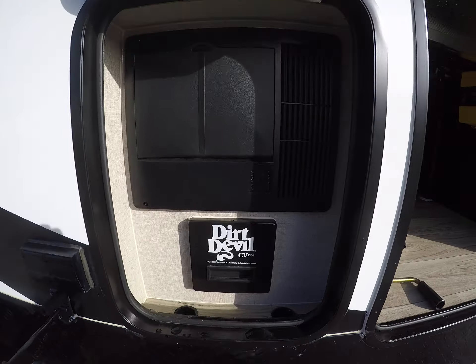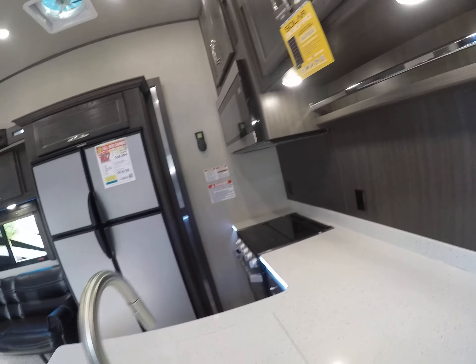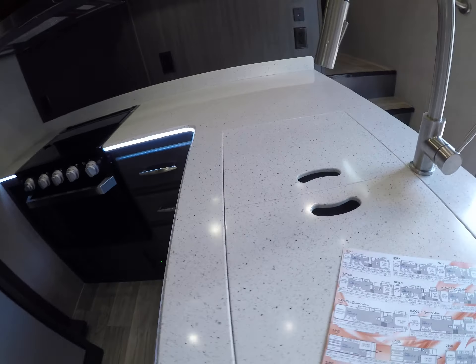They even have lights built into the solid surface countertop. Lots of storage. They put caps on the steps so those don't get damaged. There's where our vacuum plugs in, so you just have a hose to contend with — that's all. A lot of storage — everywhere they could get storage they put it. Nice hidden hinges.